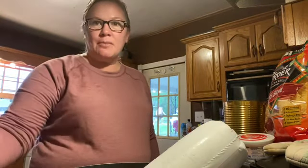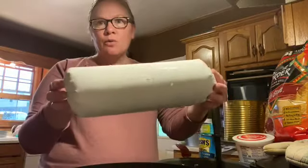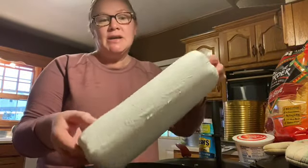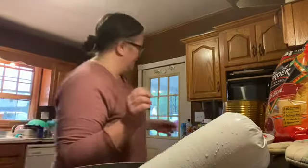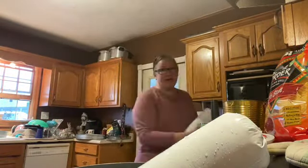All right everybody, tonight we are making trash can nachos. This is one of my boys' — well all the kids' really — one of their favorite meals. What you're gonna need: we're doing a five pound container of ground beef. You may just use a couple pounds, but we'll use five pounds just because there's so many of us. So I'm gonna grab a knife.